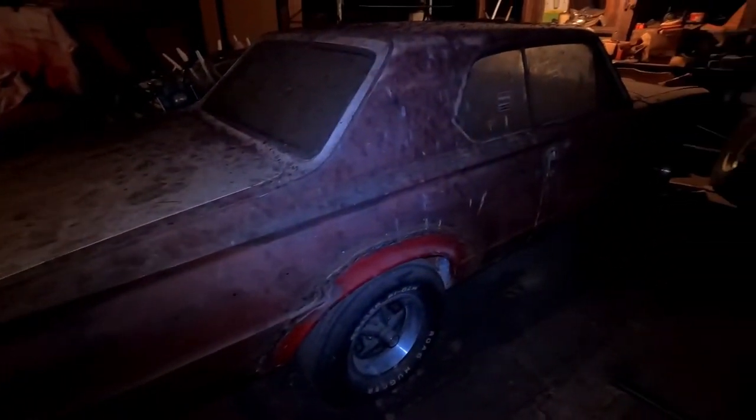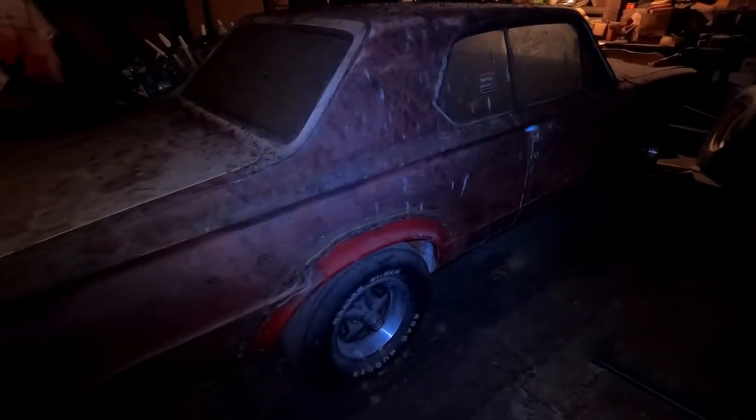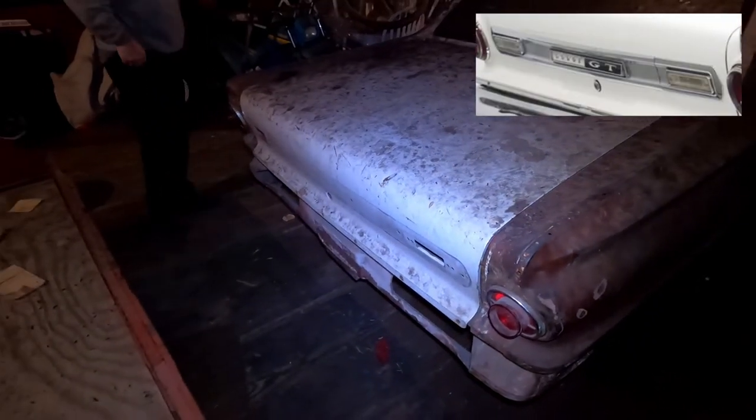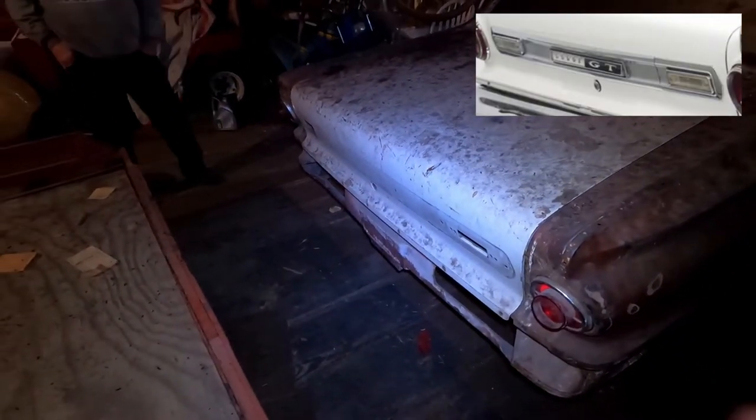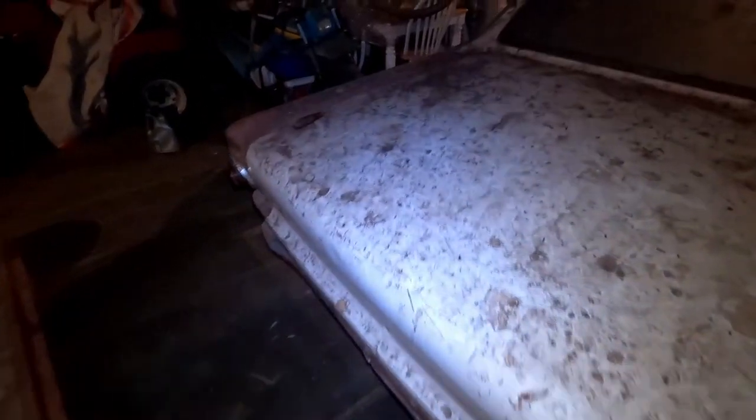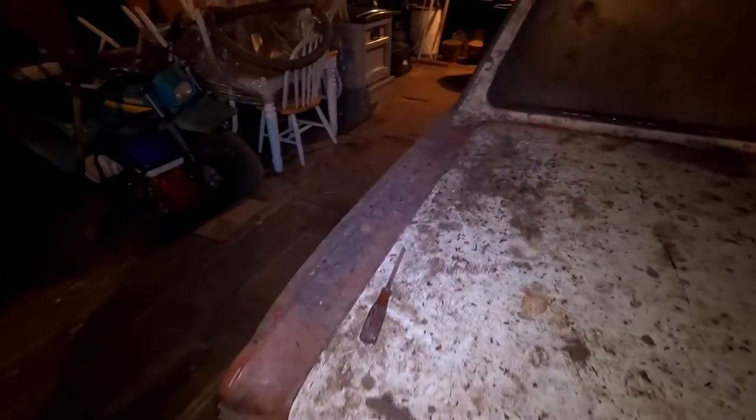I got all the moldings for it except this trunk piece — that's the only piece I don't know what happened to. If anyone knows where there's an original trunk molding, let me know — '63 Dart GT.